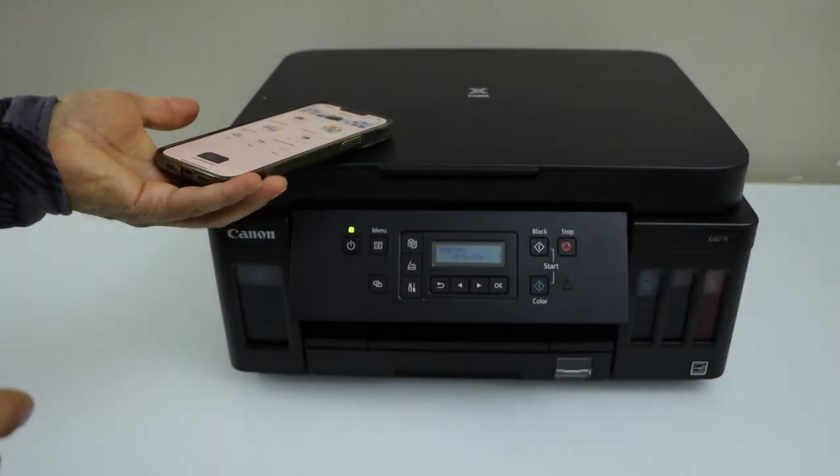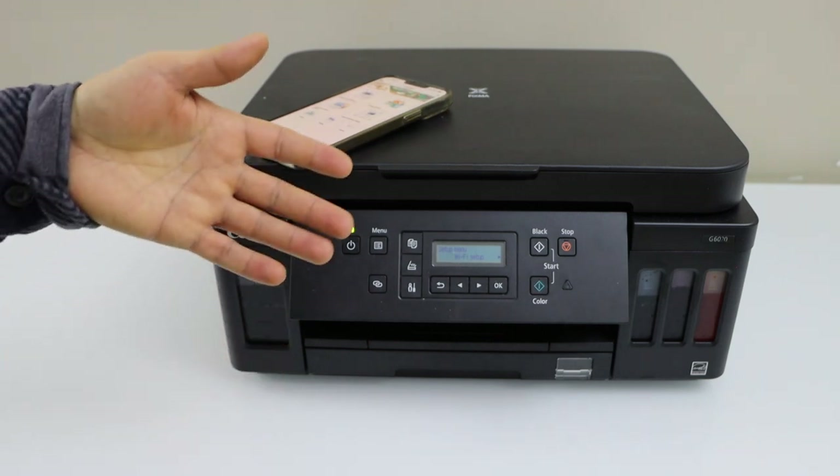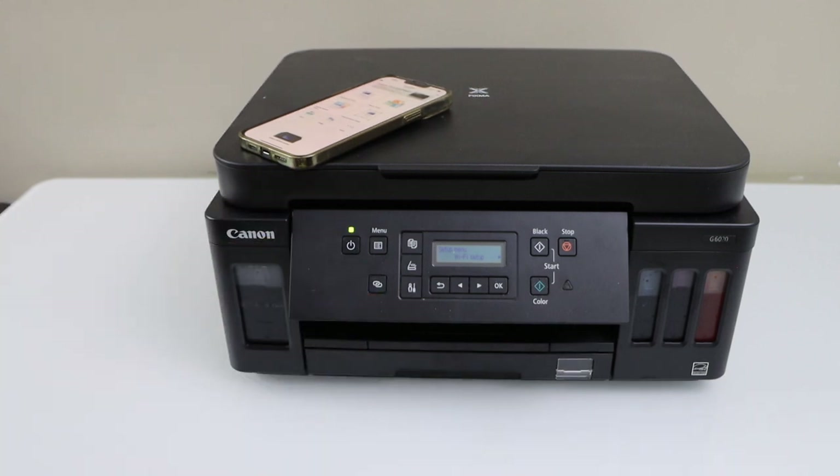This way we can do the Wi-Fi setup using the printer control panel and then start using it for wireless printing. Thanks for watching.